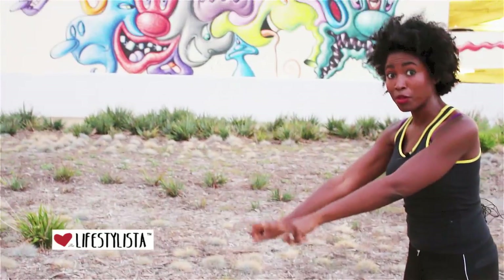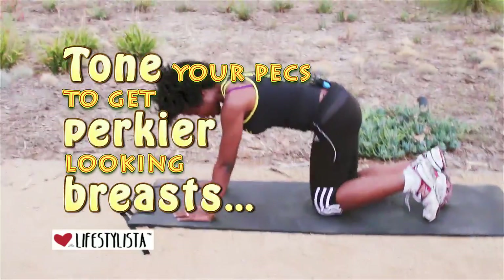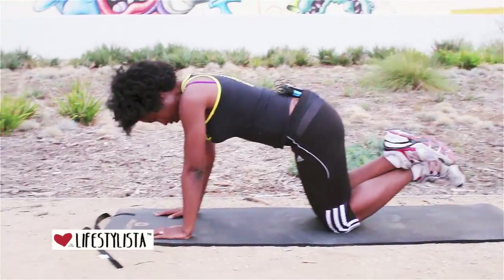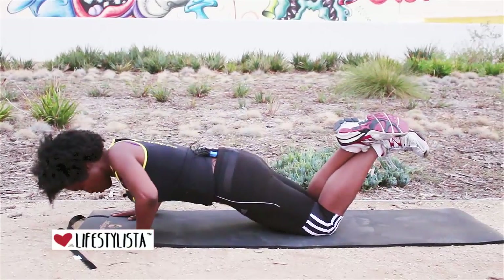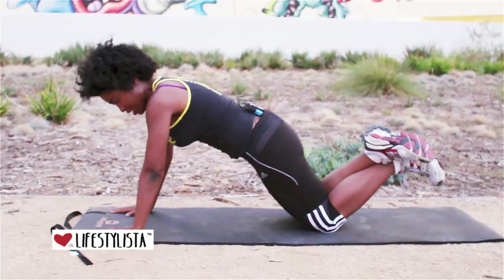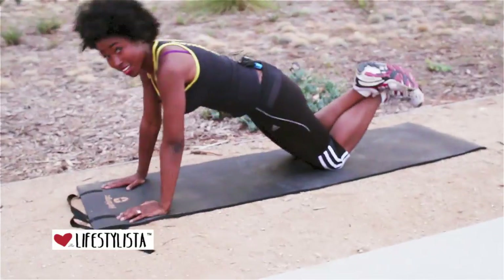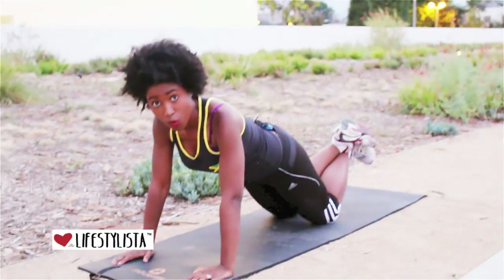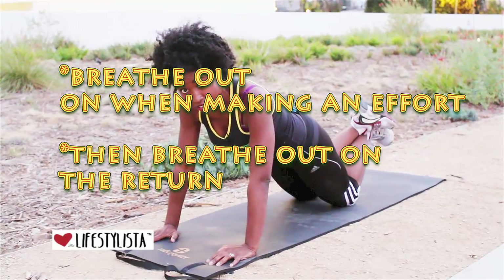It's the humble push-up — not so humble! What I'd like you to do is start off at the half push-up. If you find a full push-up is too hard for you, make sure you do this. Remember to inhale when you're not on the effort — so inhale when you go down, breathe out on the effort.